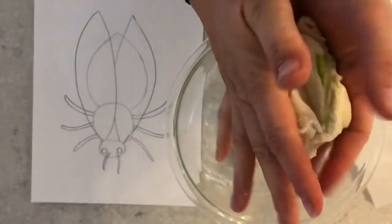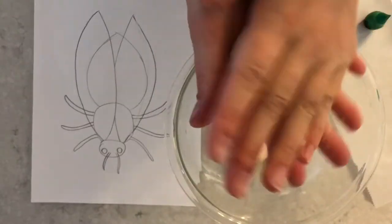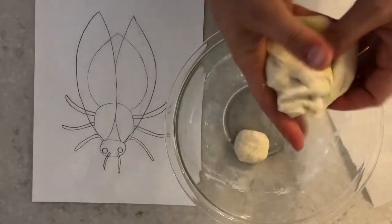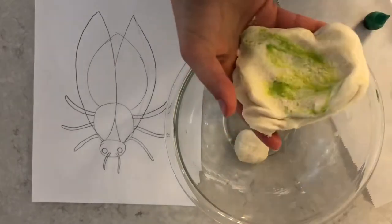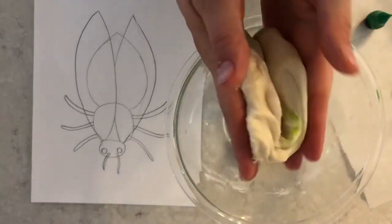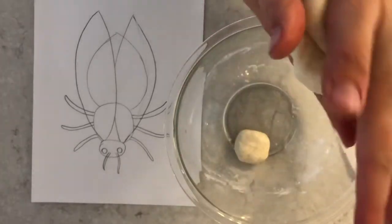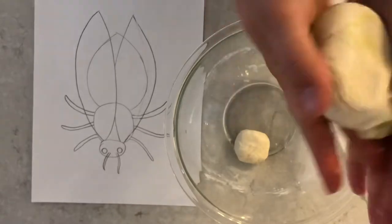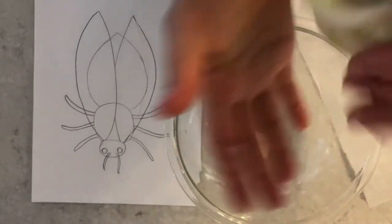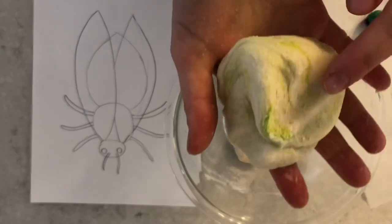I can see some green coming through. I have to be careful because if I get food coloring on other things, it might stain. I have a big piece of salt dough clay, so I think I need a little bit more color. Remember, you can always add more later but you can't take it away — you don't want to add so much that it turns too dark. I'm going to keep working on this until the whole thing is covered in green without streaks.